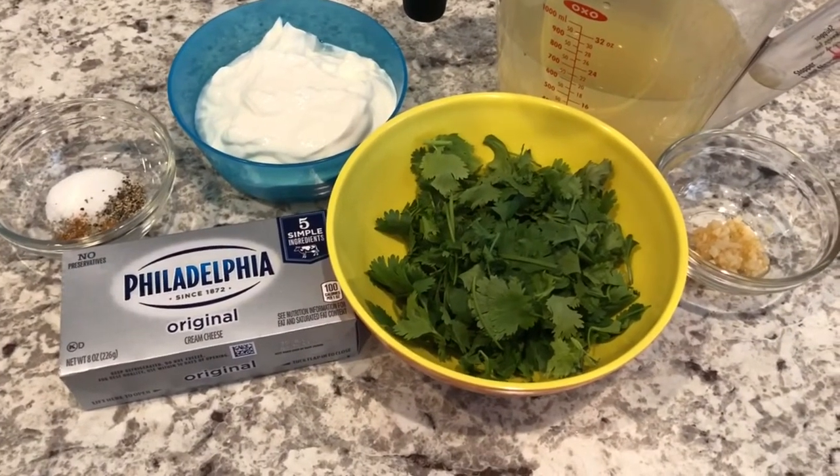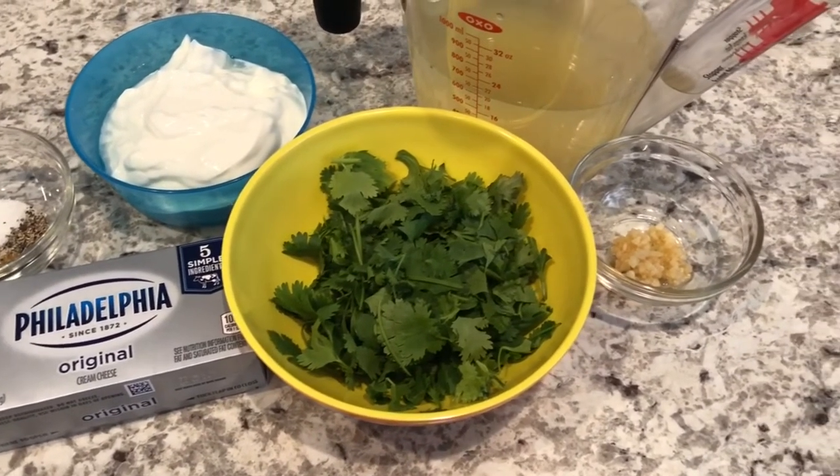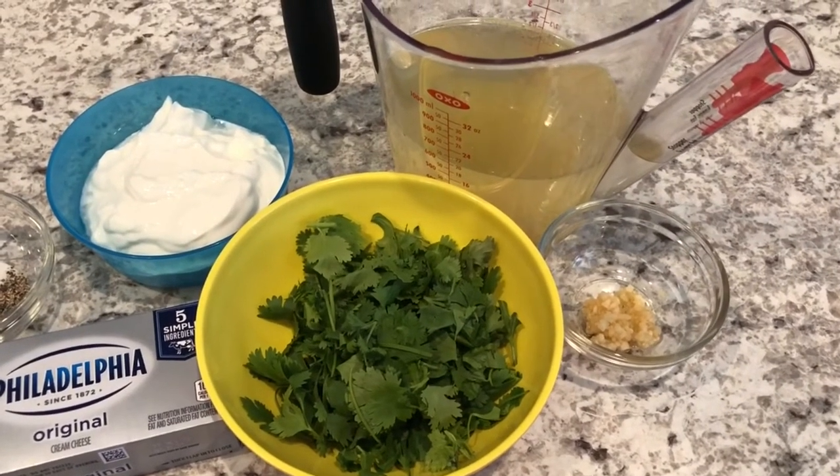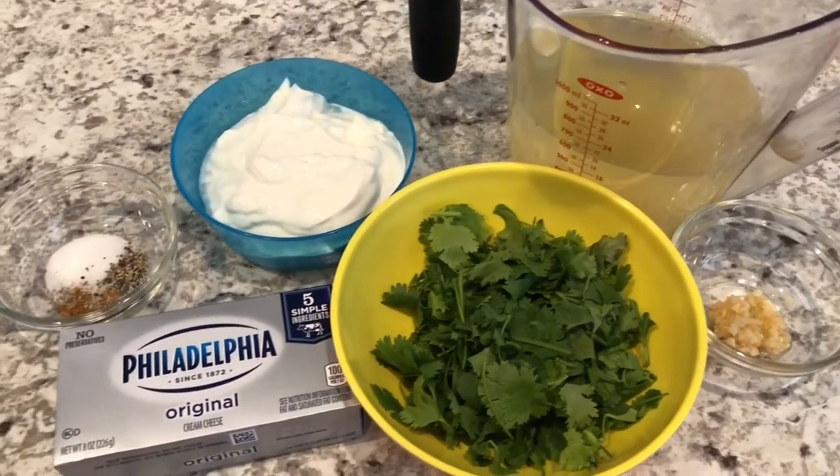Hey guys, welcome back to our channel. My name is Andrea with Foodimentary Adventures in Food and I am here today with the recipe for cream of cilantro soup.